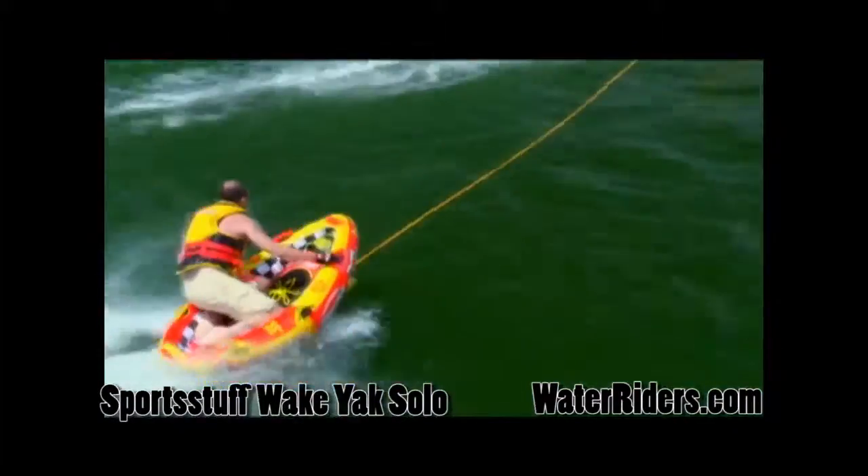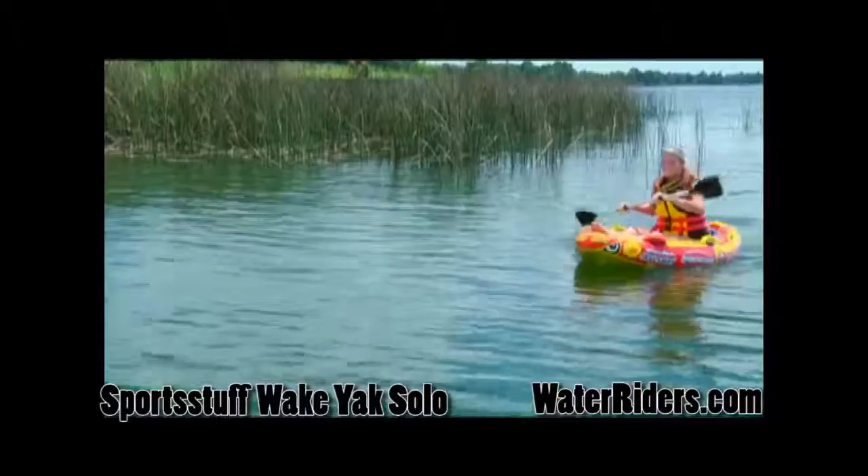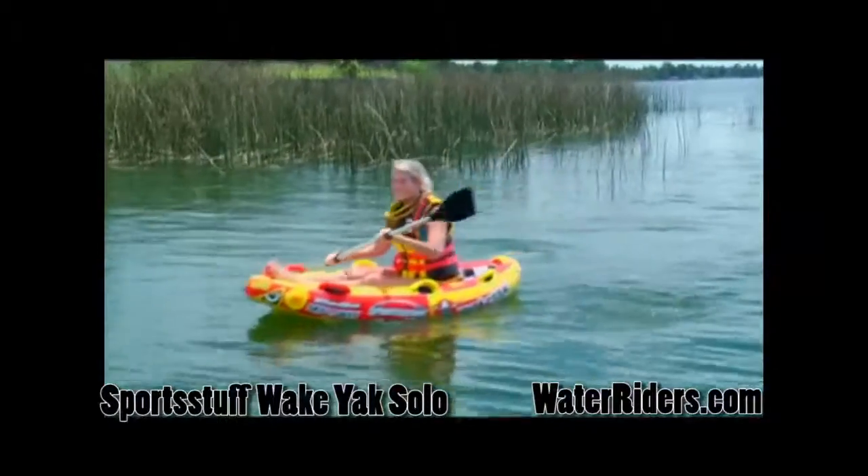A huge EVA foam floor pad makes maneuvering comfortable and tons of foam grab handles with knuckle guards enable multiple riding positions. The veer tow system allows you to create your own new tricks.